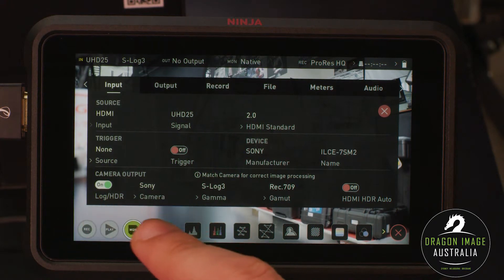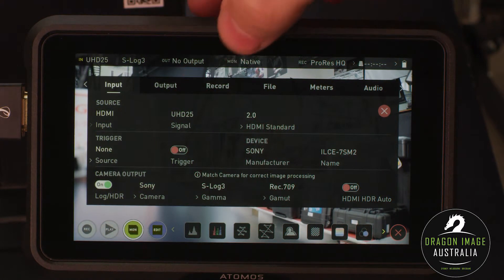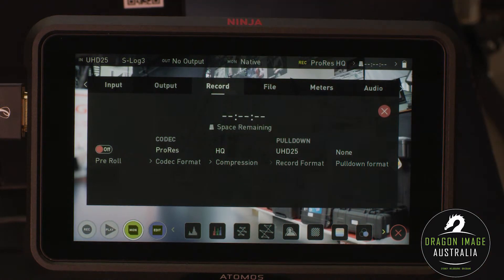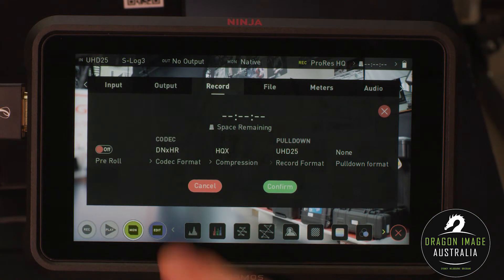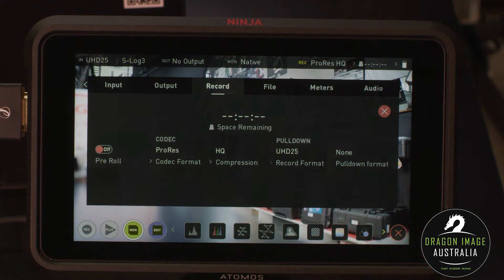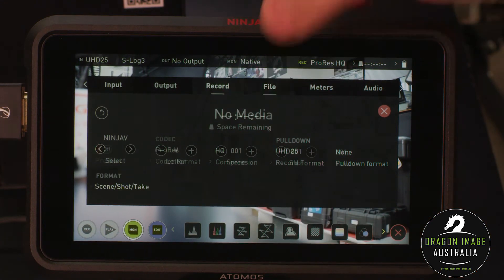I've got my camera output on — Sony S-Log Rec.709. If I want to set my recording and go here, at the moment it's not showing the space remaining because there is no card in there. I can set pre-roll, so it records a couple of seconds before I press the button. It does use up more battery life, but it gives me the ability to make sure I get the shot, especially for high-speed situations. I can also select which codec I want to use — for instance, ProRes HQ, LT, or 422 HQ.